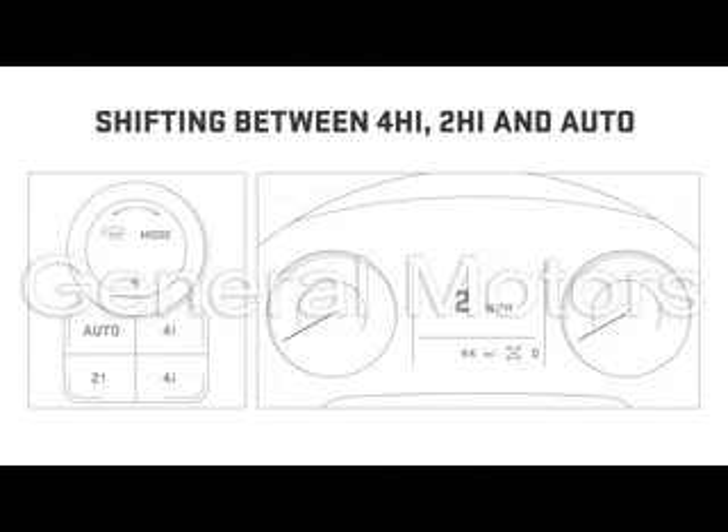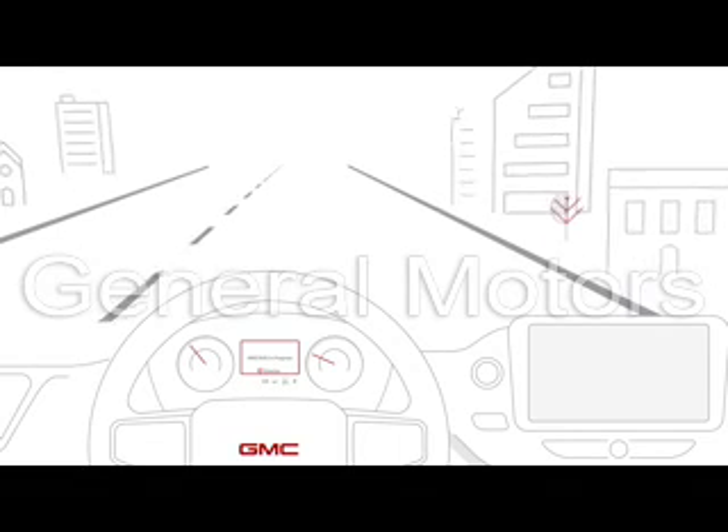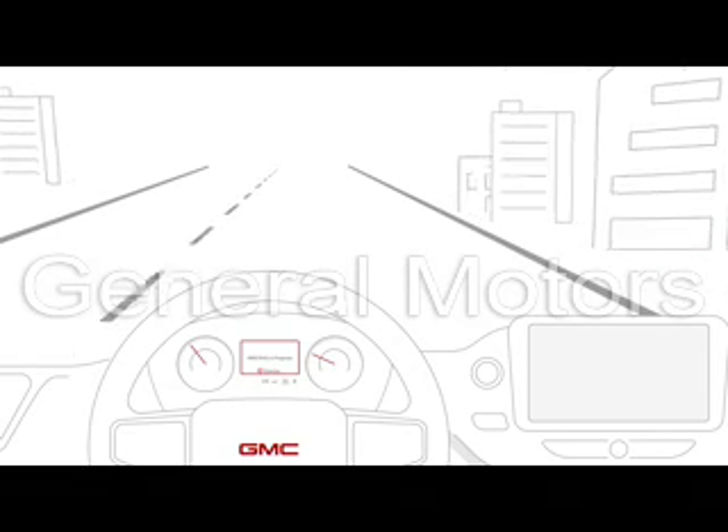To shift out of 4 High, 2 High, or Auto, select the desired mode when stopped or at normal driving speeds. A 4x4 symbol on the DIC will stop flashing once the shift has been made.